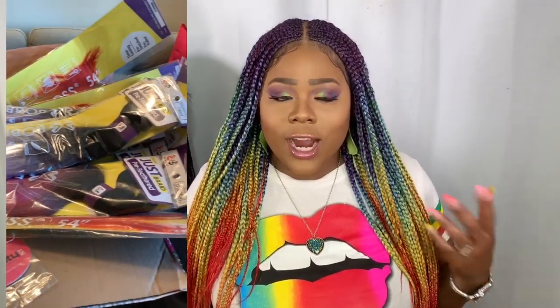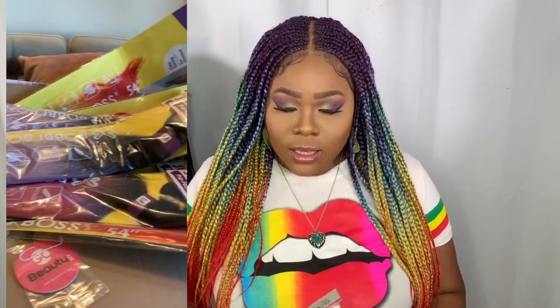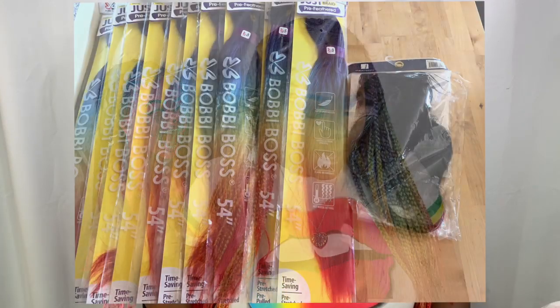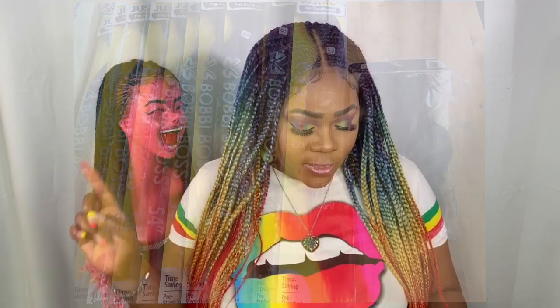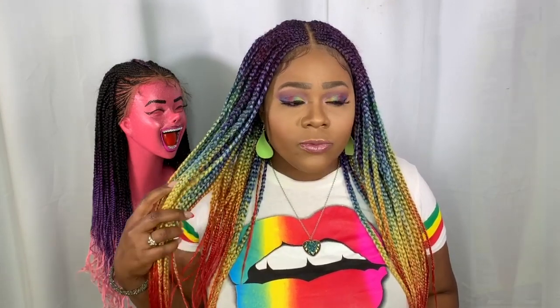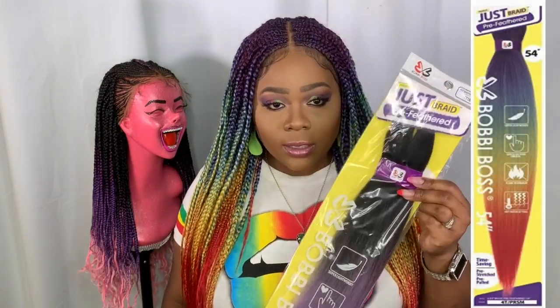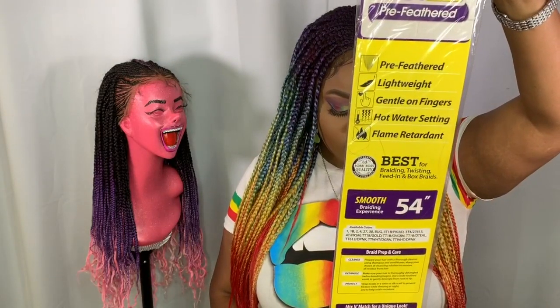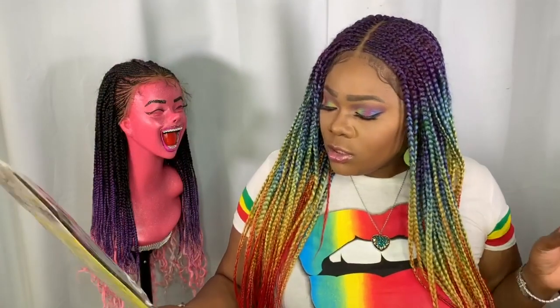Today's review is going to be on this hair by Bobby Boss — this is a hair review. I created this wig using the Bobby Boss Premium Just Brave pre-stretched hair. The color I purchased was the 14 Prism. This is 54 inches, super lightweight, flame retardant, and you can hot water set it. I do love pre-stretched hair because I can do my styles faster.